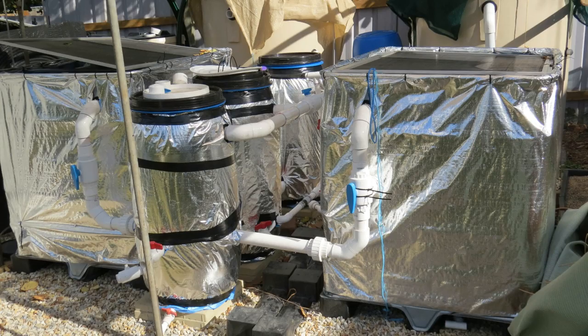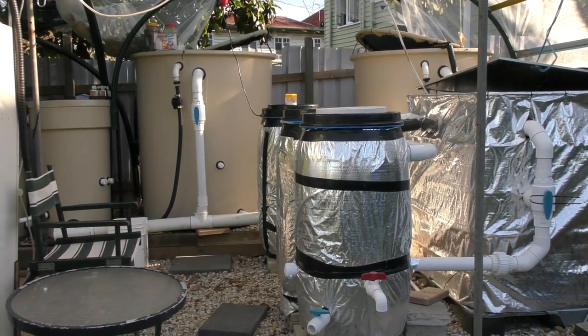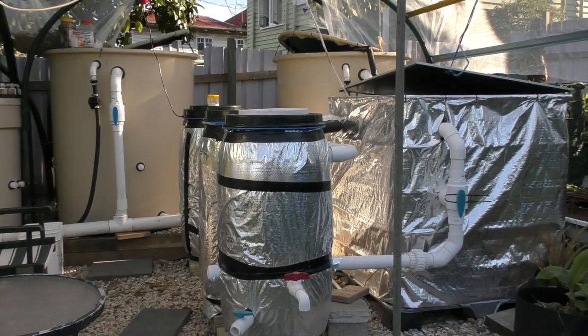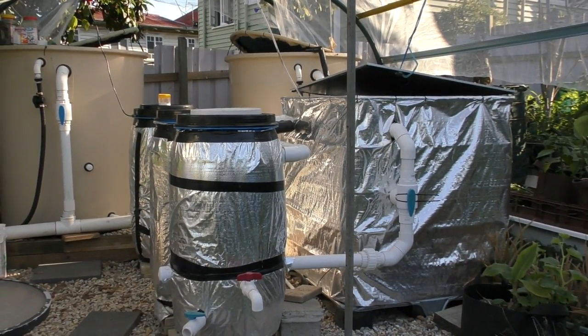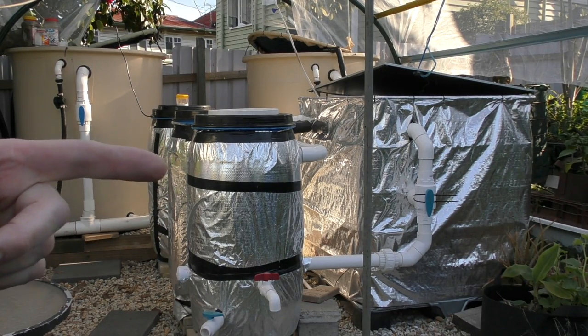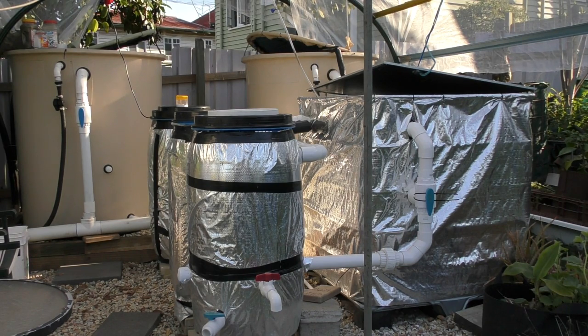I'll bring you up and give you a bit of a look at the system — she's running pretty sweet and pretty clean. So this is how the system looks at the moment: we've taken the other tank out, and I've now just got the fish tank, the radial flow filter, the drum at the front there, then a bioreactor, and right at the back the sump tank.